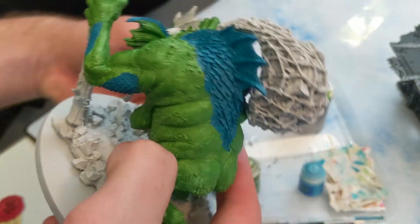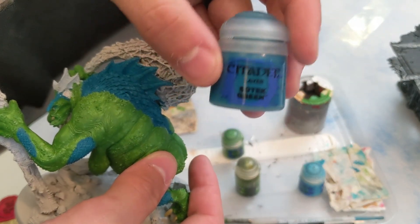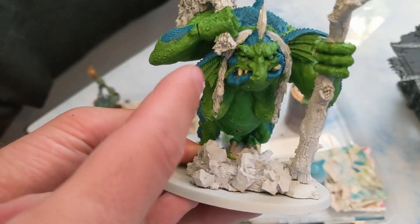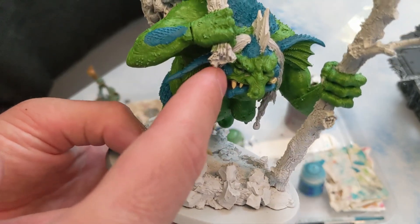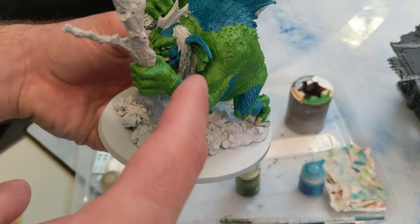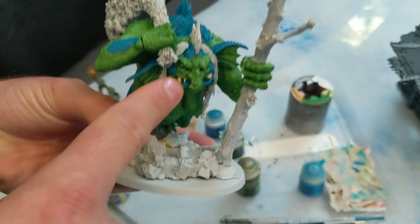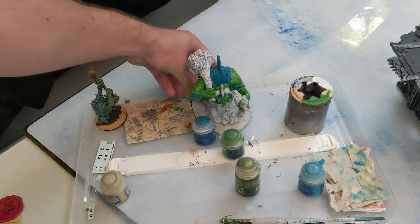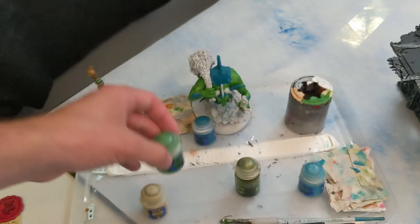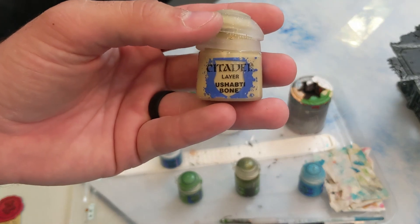Then, when you're done with that, you go onto the scales with Sotek Green. It says green but it's very blue. You can see I left the lips — there's some cheek scales, scales on her head, scales on her ears — those got Sotek Green, and then Warboss Green for the rest of the ears, her talons, and her teeth I did with Ushabti Bone. So: skin is Warboss Green, scales are Sotek Green, anything bone or nails is going to be Ushabti Bone.